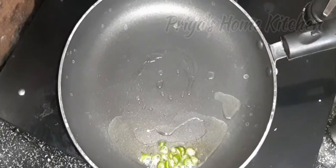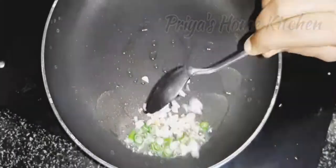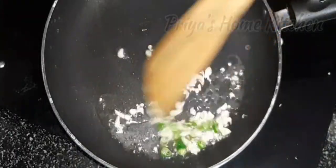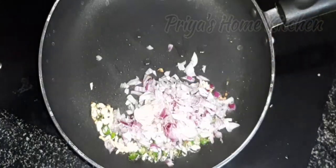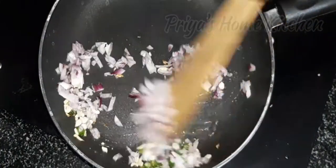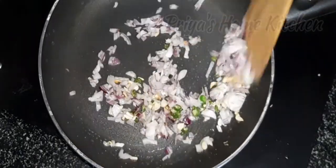We are going to cut it in a bowl and add vegetables.